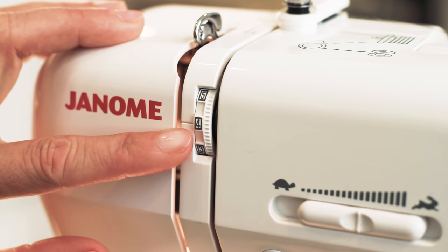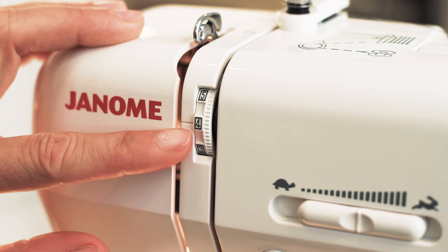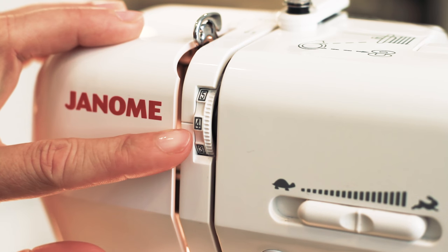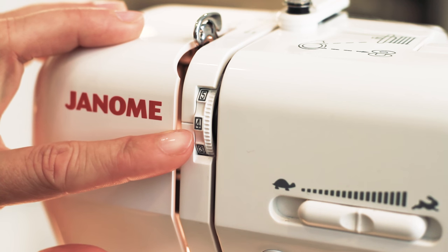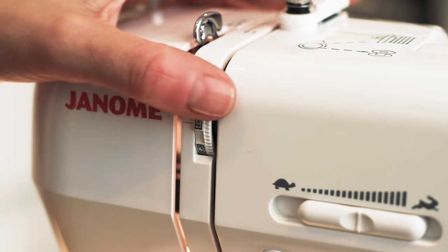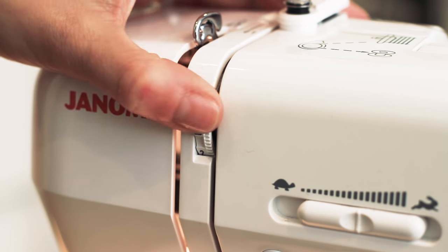The tension dial controls how tight or how loose your stitches are, which usually is dictated by what sort of fabric you're sewing. You need to remember that if you've got a lighter weight fabric you need a looser tension, which is a lower number — so it's all the L's — and we'd go down to number three.